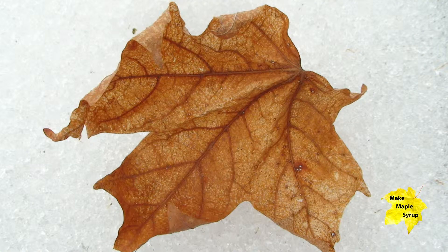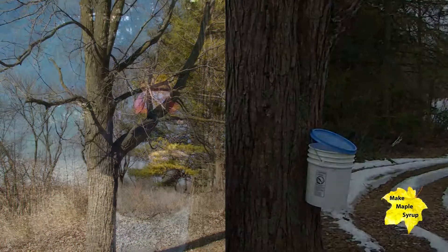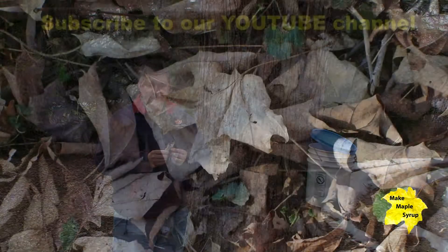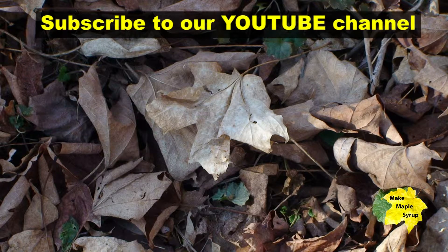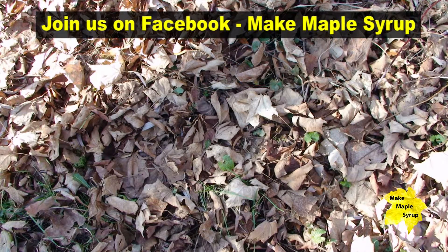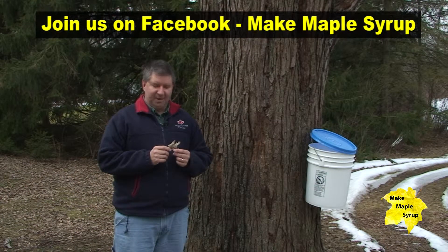If all this is confusing, identifying the tree in summer is much easier. Of course, if the trees are in your backyard, you probably already know it's a maple. Another way to identify the maple tree is if you can find the leaf. However, keep in mind that during the fall, leaves can be blown around from tree to tree and in different locations, so this isn't always the surest way to find whether or not you have a maple tree.